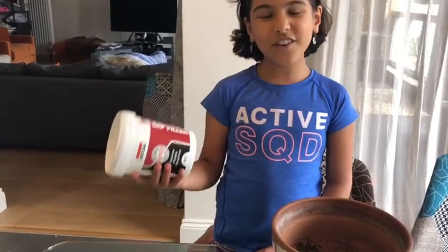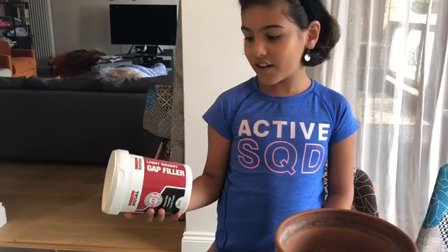The only thing you'll really need to buy is this light acrylic filler, which you can buy from any DIY home shop.